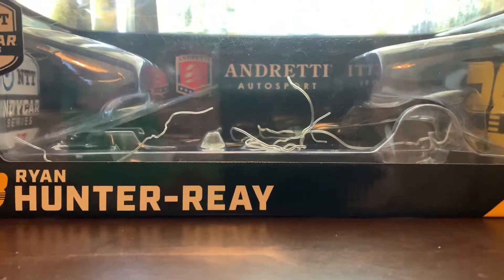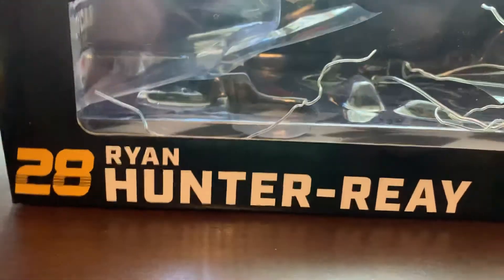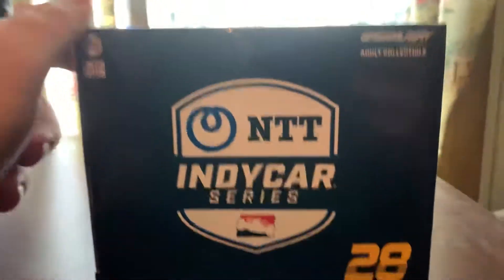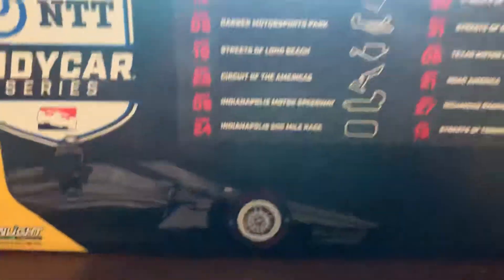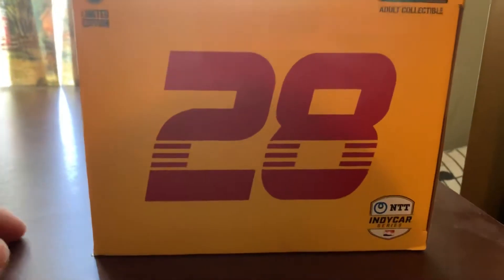The diecast is already out of its packaging, so let's review the box. We have NTT IndyCar Series 28 Ryan Hunter-Ray, Greenlight 1/18th limited edition adult collectible. It contains one diecast. Here's the top of the box — it's Greenlight IndyCar Hunter-Ray. On this side it has NTT IndyCar Series 28. On the back we have NTT IndyCar Series, the 2020 car with the schedule on the back. And on this side it has Hunter-Ray's 28 and NTT IndyCar Series. That's the box.